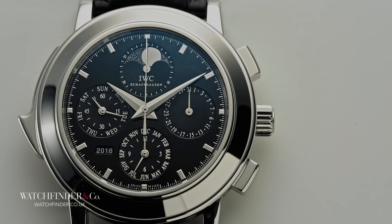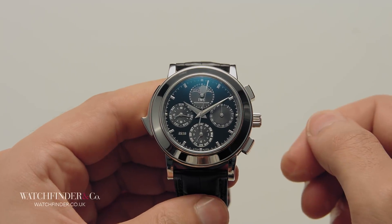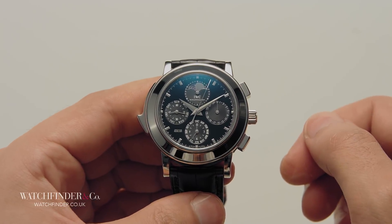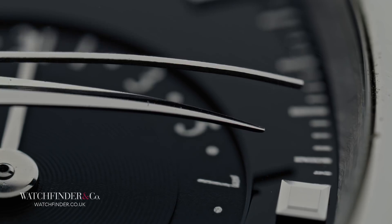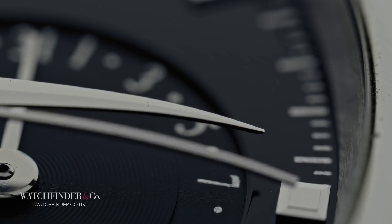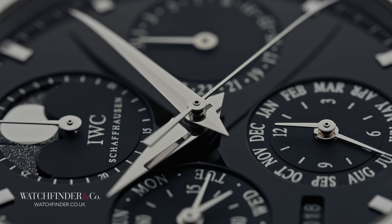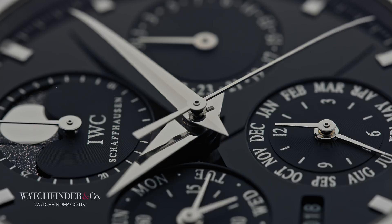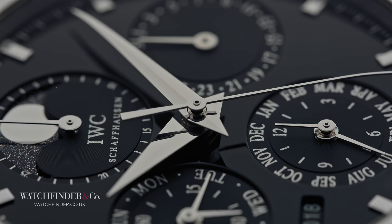The first culprit in this parts-heavy watch is what is often considered a fairly simple complication: the chronograph. Believe it or not, this particular movement actually starts life as an off-the-shelf ETA 7750 chronograph, stripped down, refinished and rebuilt with modified and completely new parts to bring it into line with IWC's standards. It takes another 150 parts to add a chronograph to a time-only ticker, and here's why.